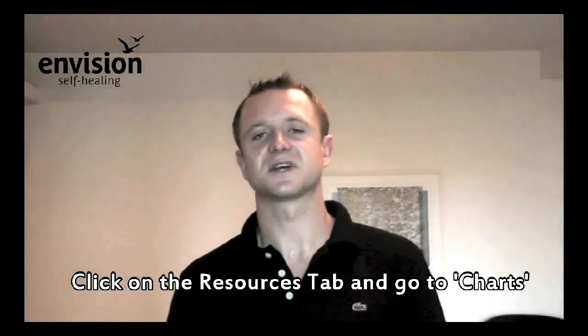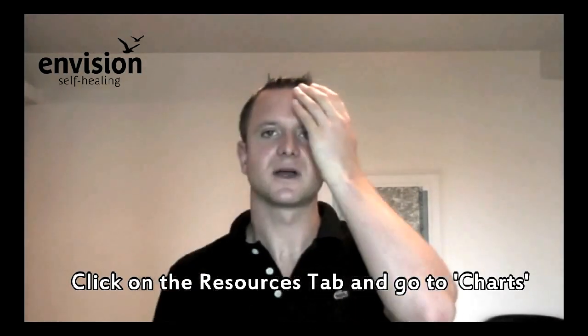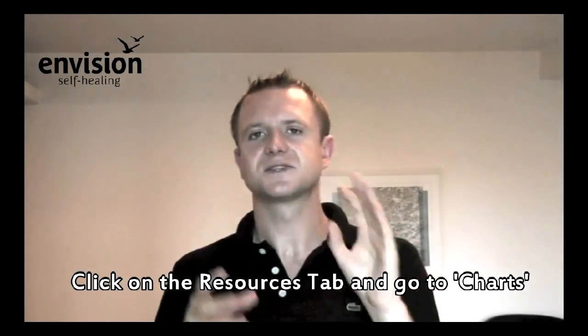There's something very similar: using your stronger eye too much means the weaker eye becomes underused. This can be an acuity issue, which you can check easily. Go to our resources section at EnvisionSelfHealing.com, download a free eye chart, read the chart with one eye then the other, and see which is stronger. Then you know you want to be using the eye that's a little bit weaker.